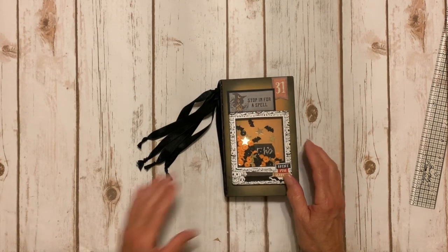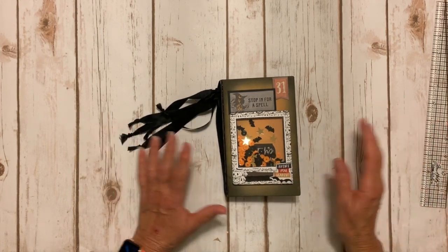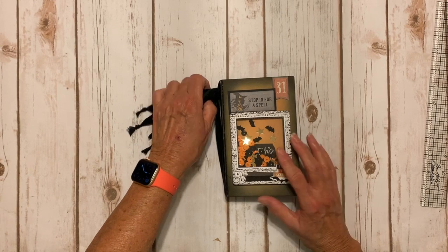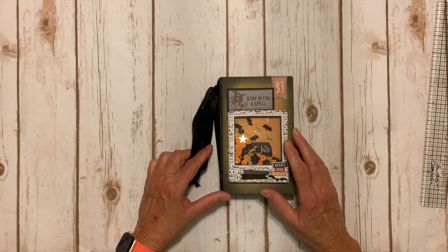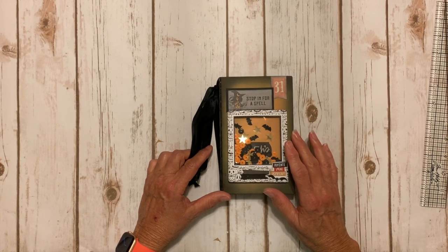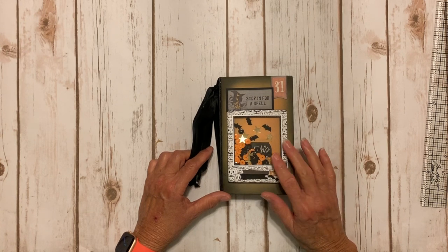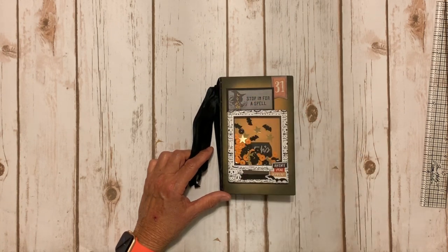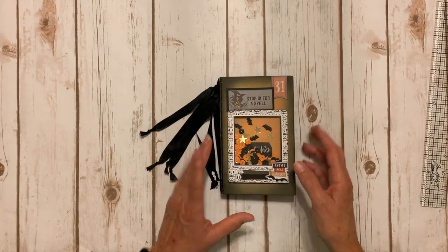On the front cover I did some ink blending. I'm not the best ink blender but I had a lot of fun playing with it. I used the oxides in Spiced Marmalade and Coral — I forget the other one — but I used my regular distress ink in Black Soot to go around and give it a Halloween spooky glow.